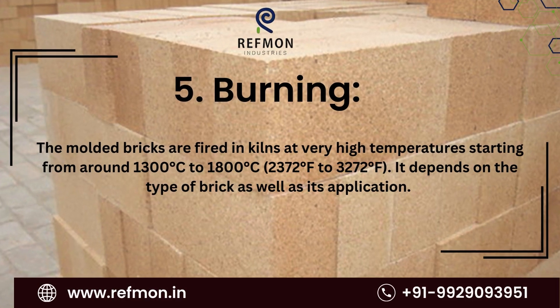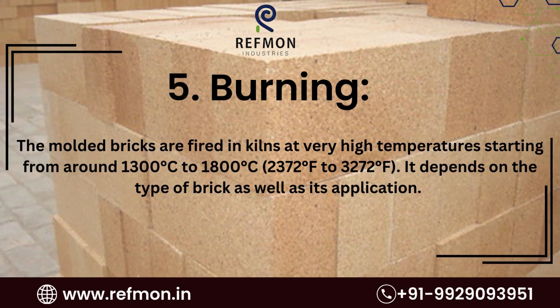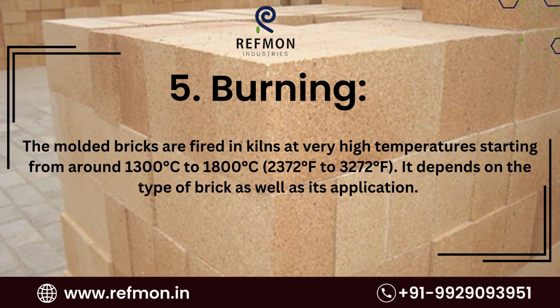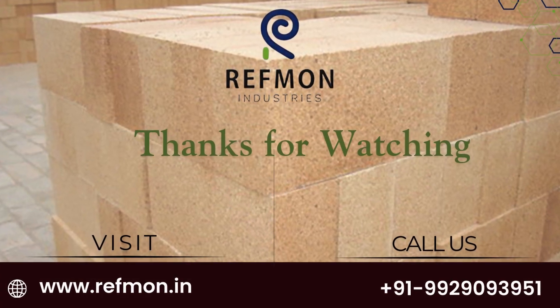5. Burning. The molded bricks are fired in kilns at very high temperatures starting from around 1,300 degrees Celsius to 1,800 degrees Celsius, which is 2,372 degrees Fahrenheit to 3,272 degrees Fahrenheit. It depends on the type of brick as well as its application.